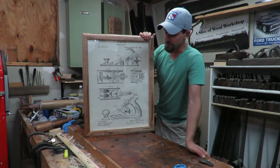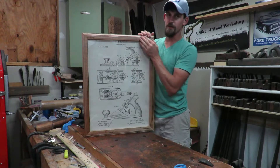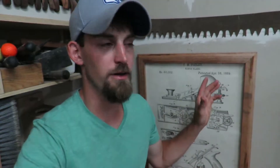Here it is — here is the finished picture frame with the handmade molding, made with a molding plane. It's got a plexiglass front on it so that it doesn't get broken. This is great that it's finally up. I hung it right up here next to all my hand planes, underneath my saw on this back wall.